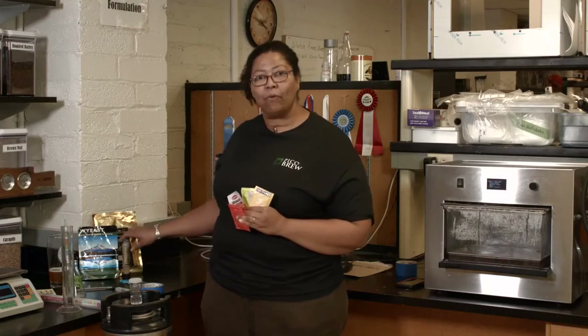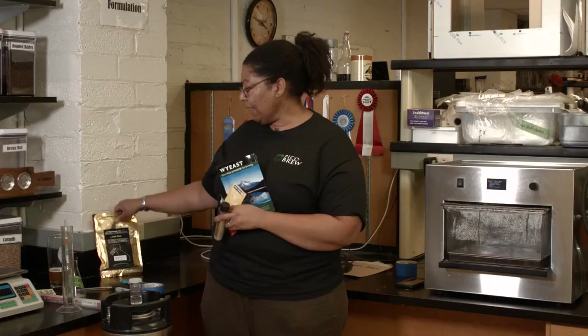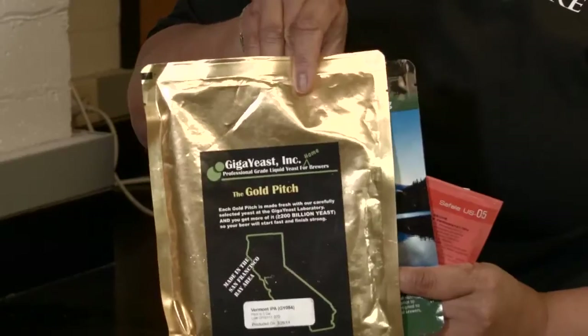Yeast also comes in a liquid form. It comes in a tube, another of my favorites. It comes in smack packs, and it also comes packaged in liquid form like this.